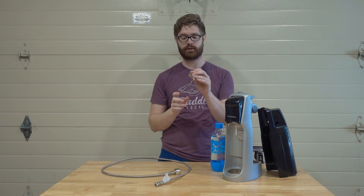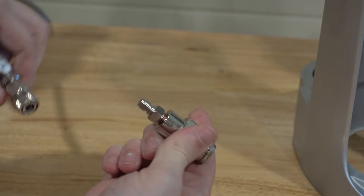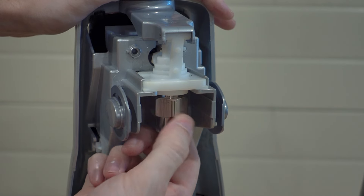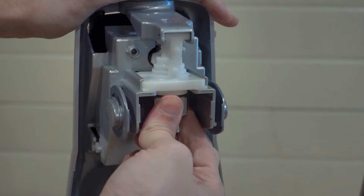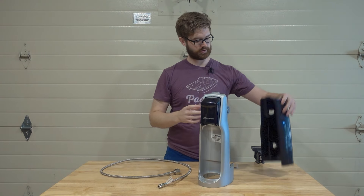So how do we put this together? The first thing we want to do is take this end and just hand-tighten and screw it right into the SodaStream — just hand tight.